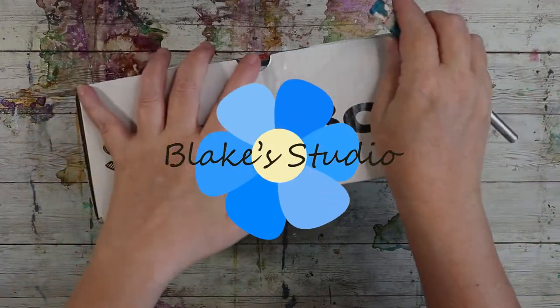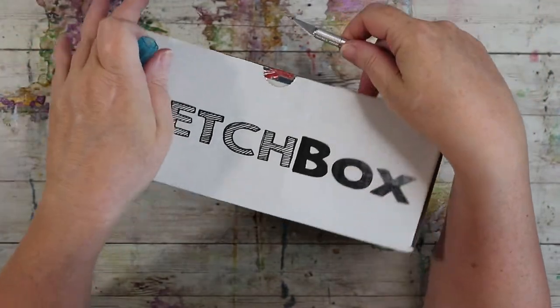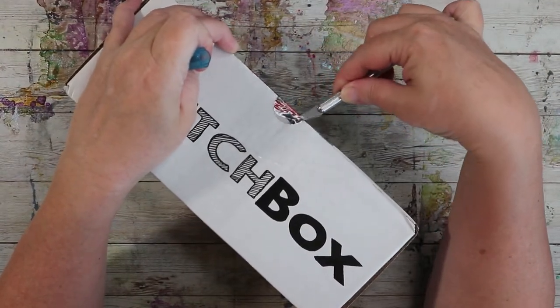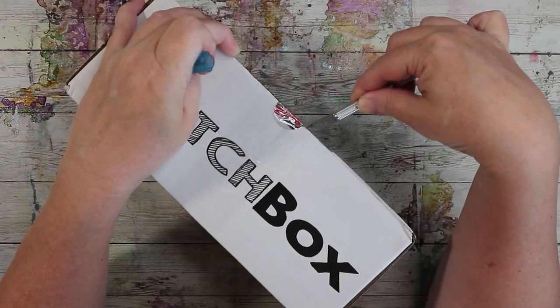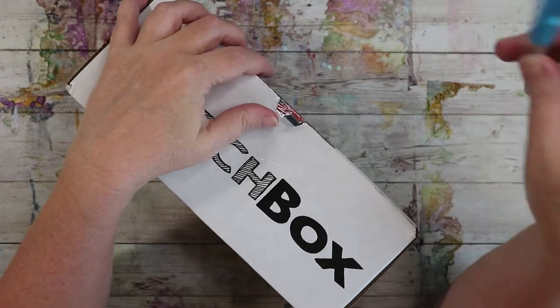Hi everyone, welcome to the channel — welcome if you're new. I'm Stacy and we are going to unbox this month's Sketch Box. I just got it in the mail today, I'm super excited.